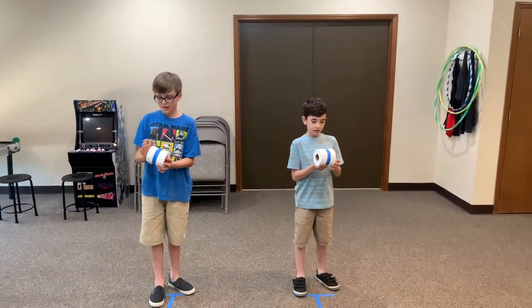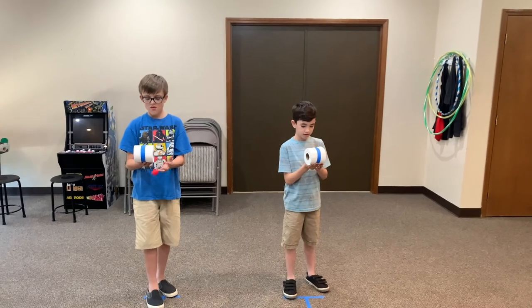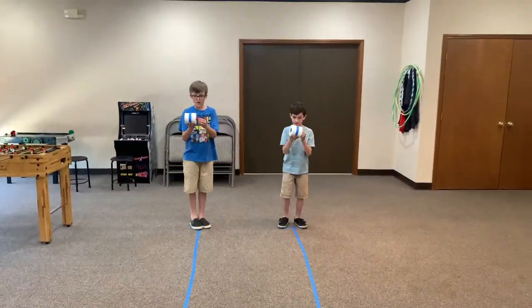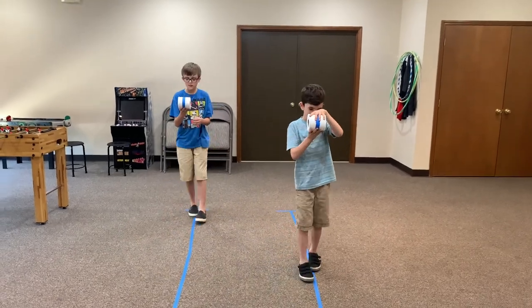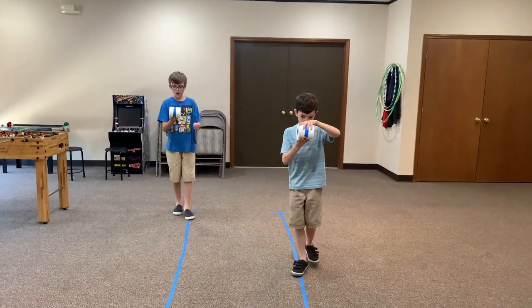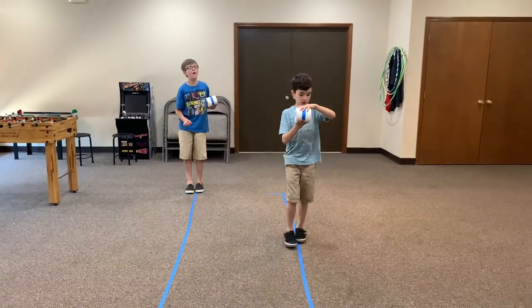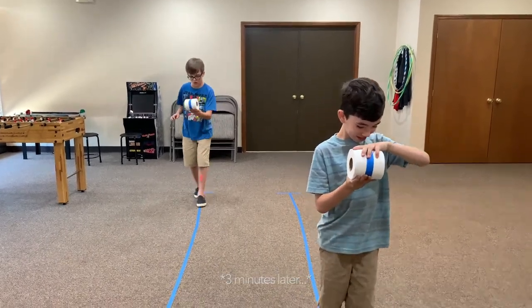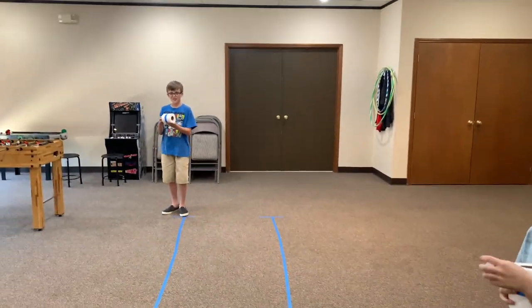All right, are you ready? On your mark, get set, and go. Ezra is our winner! So slow and steady won this race.